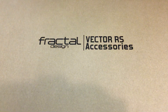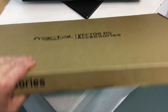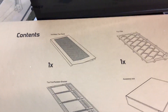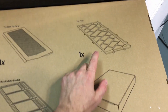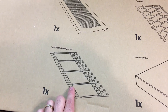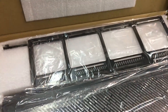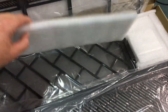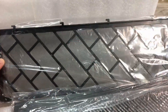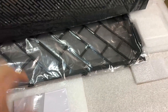Before I dig too far into the case, I wanted to show the accessory box — it was stashed right next to the case inside the main box. Usually the accessory box is really small so I was a little surprised. When you flip it over it all makes sense. Here's what's inside: you've got a vented top panel which is an option to replace the glass on top, a top filter, the accessory box, and then the top fan and radiator bracket.